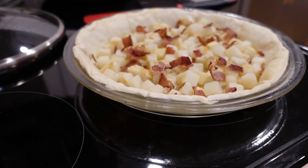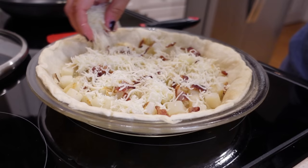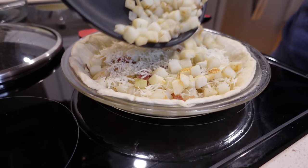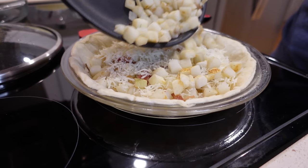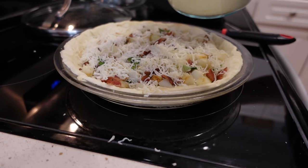We are going to be adding mozzarella cheese, but you can use whatever kind of cheese you want. A little over a cup. Go ahead and add another layer with the potatoes, bacon, and cheese. I do have a little bit of basil, and I actually think basil could be really good in this, so I'm gonna add just a touch. Now we take that egg mixture and pour it all over the top.